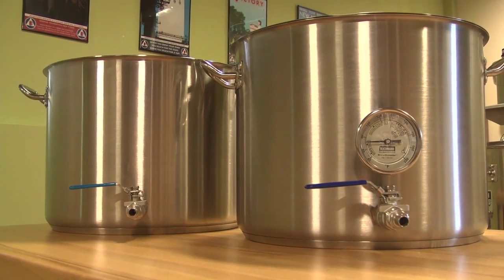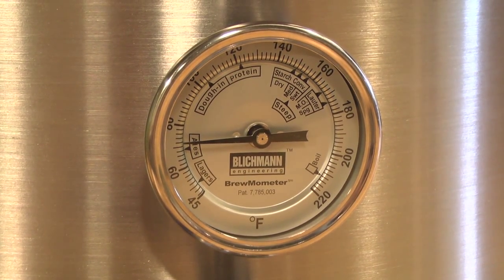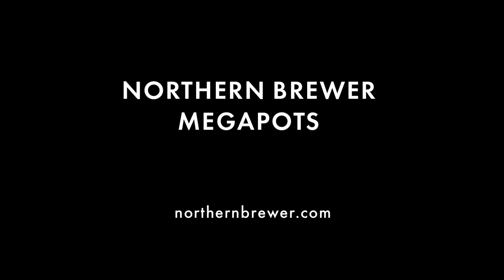The second option adds on a Blickman Brumometer, a weldless thermometer that shows you temperatures inside a mash or boil kettle without having to remove the lid. For more information on our Mega Pots and their options, visit us at northernbrewer.com.